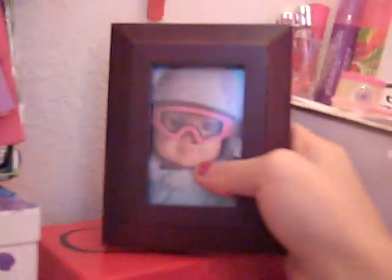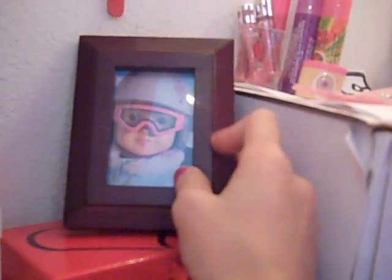Here we have a picture of my American Girl doll — she's obviously skiing — and it's in a little mini frame from the American Girl doll magazine. We have a sleeping mask and an iPod touch. We have a little flower that came with some shoes; I just used one for decoration.